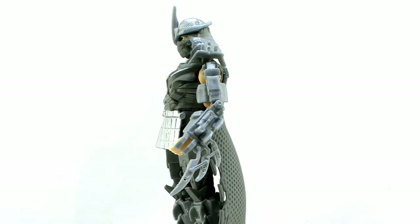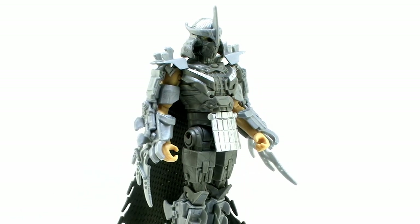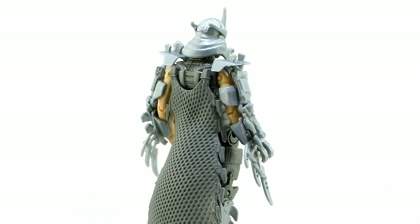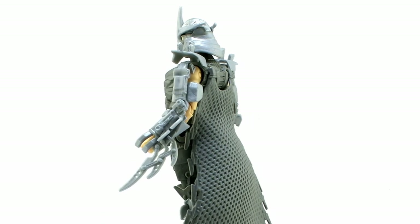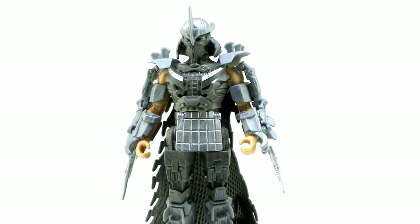Alright, so let's take a look at this new version of the Shredder as he appears in the new movie. First of all, taking a look at him right outside of the box here, it's pretty safe to say this is the Shredder — he looks like the Shredder. While the turtles went through quite a change in their looks with all of the new pieces of clothing and everything added to them, you can still look at the Shredder here and instantly tell who he is.